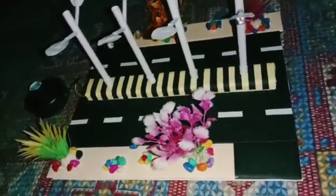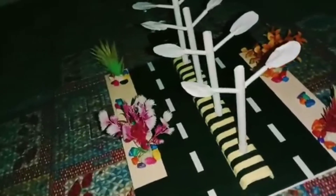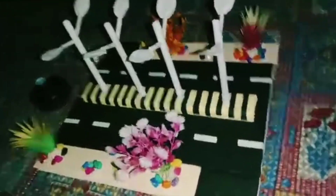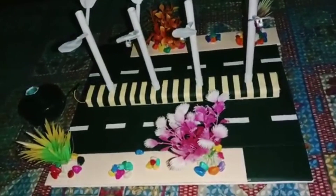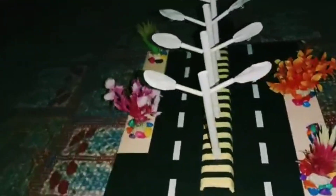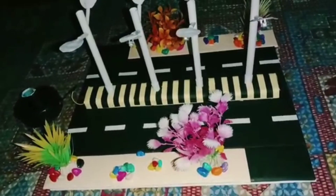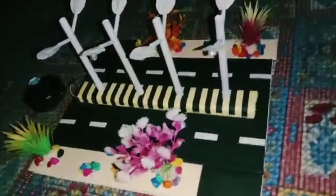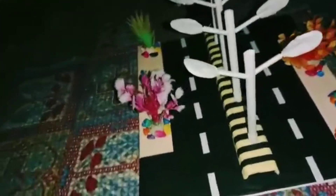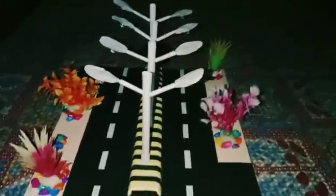Hello everyone, I am Priyansi Sanyi from class 9th A. Today I am here to show my project about automatic street light control system. The features of automatic street lights: First, it is a simple and powerful concept which uses a transistor as a switch to switch on and off the street light system automatically. Second, it automatically switches on the light when the sunlight goes below the visible region of our eyes. Third, it automatically switches off when sunlight falls on it — for example, in the morning — by using a sensor called LDR, which senses the light just like our eyes.